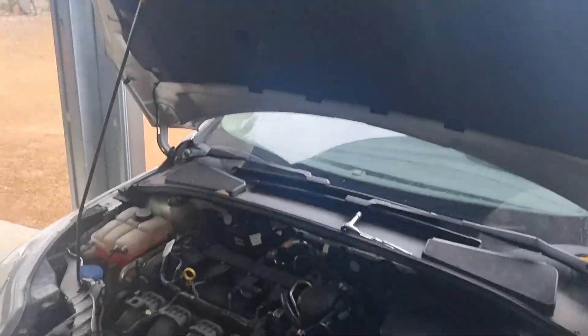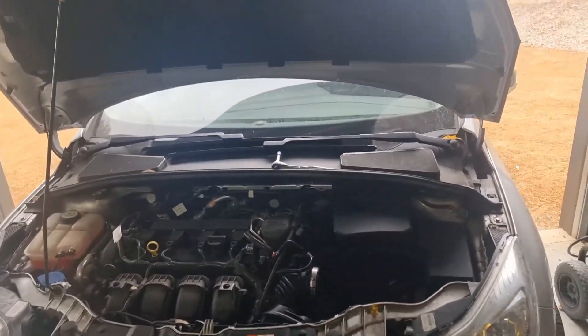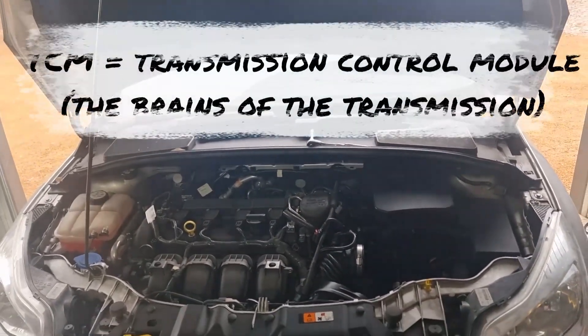Welcome back to my channel. This morning it's the 2nd of January and my son's fed up with his Ford Focus transmission being somewhat temperamental. So today we're going to take out the TCM and take the TCM apart.